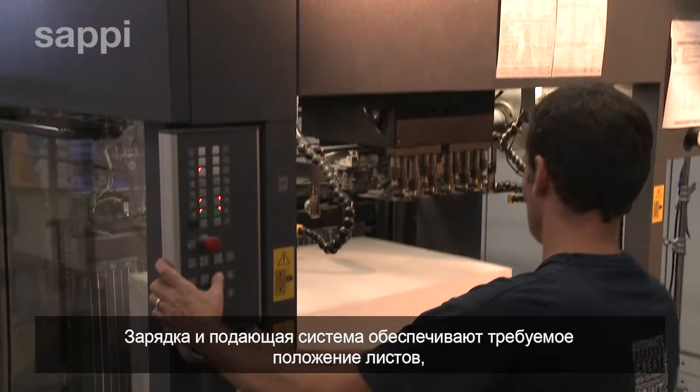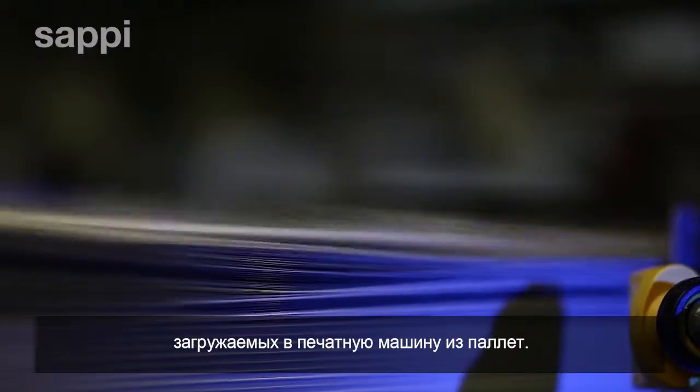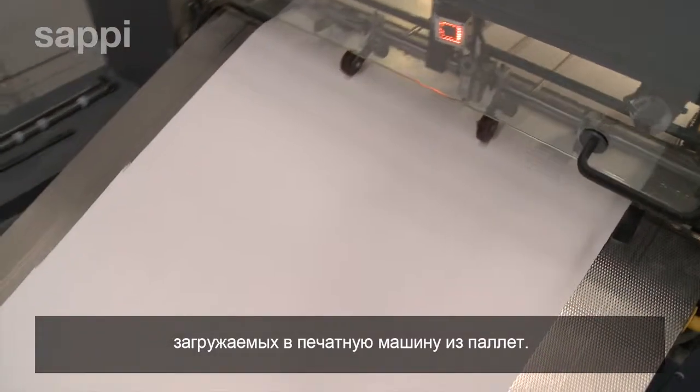The feeder and lay system ensures that once the pallet of paper has been loaded into the press, paper sheets are fed from the paper stack into the press one by one, in exactly the same position.